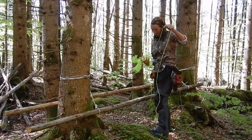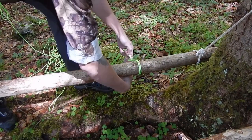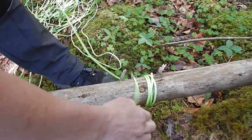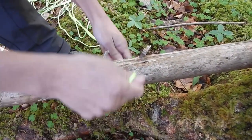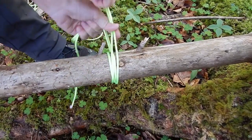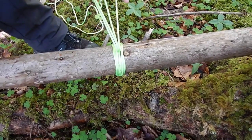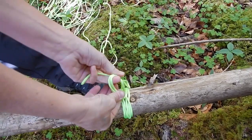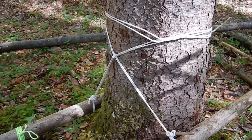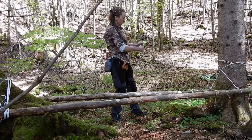We'd like to show you some nice things you can do with string. Susanna used a clove hitch around the tree and set up these two poles. Cool idea.